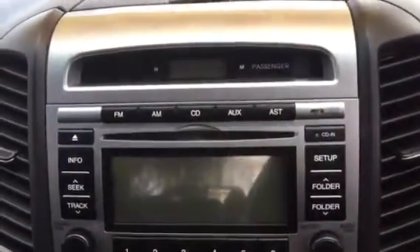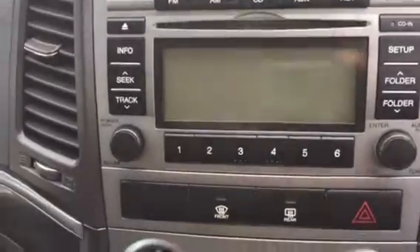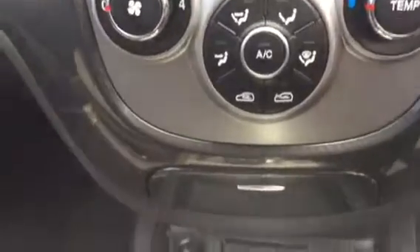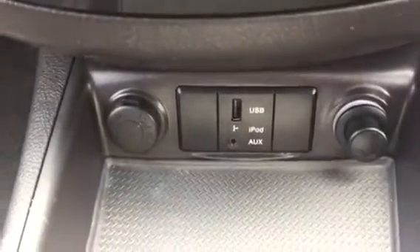On the centre of the dash there's a CD player, and you can see it's got the AUX connection in there. There are heater and ventilation controls, and two 12-volt chargers with USB, iPod, and auxiliary connections.